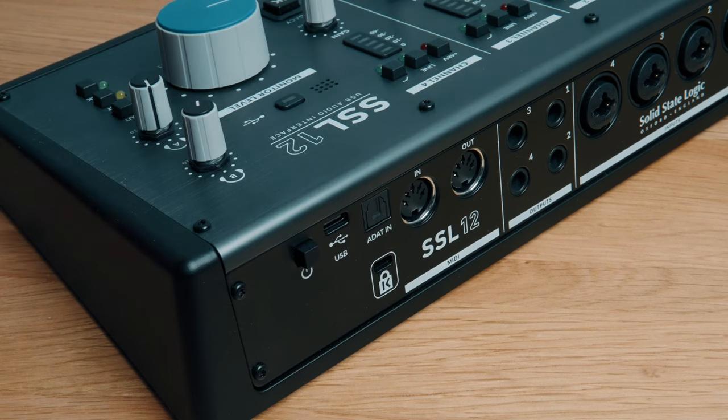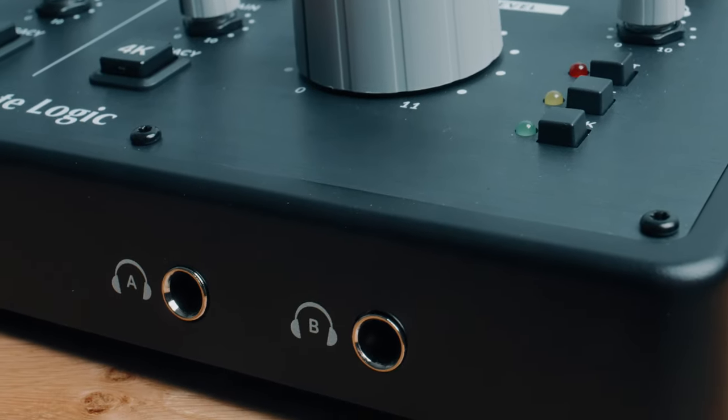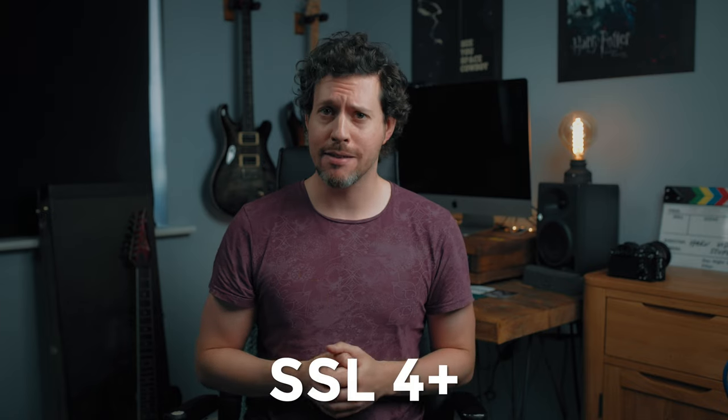That of course involves an extra device and extra spending. SSL's website says 12 in and 8 out. I question the eight outs too — there are four outputs on the back, and the other four making up eight are from the two stereo headphone outs. For me that's a stingy way to advertise I/O. I say it should be called the SSL4 Plus, because out of the box without adding anything you get four mic inputs.